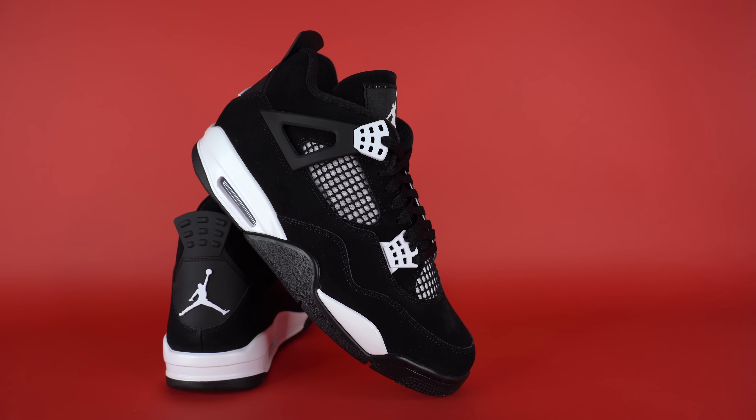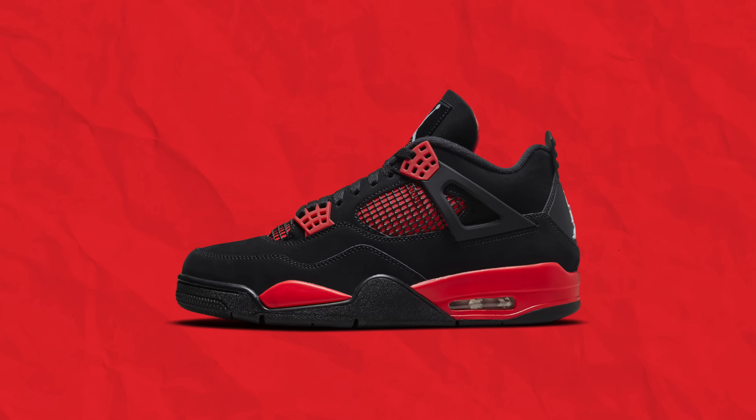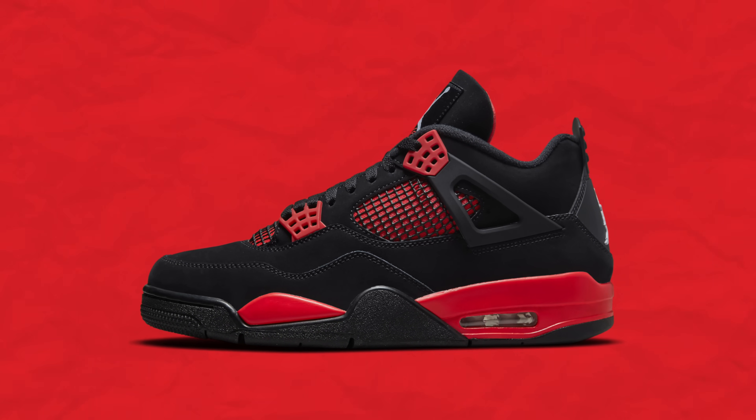Although the Thunder 4s isn't an OG colorway, there is just a huge amount of hype behind it. So I'm not totally surprised that Jordan Brand is doing different color accents on the Thunder 4s — it's a great color block. We've had the regular Thunders, we've had the Red Thunders, and now we have the White Thunders, and they are very, very clean.